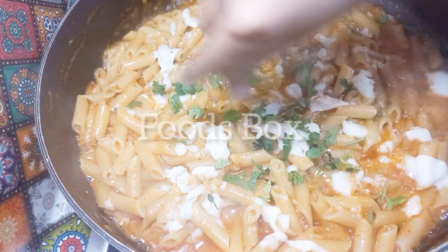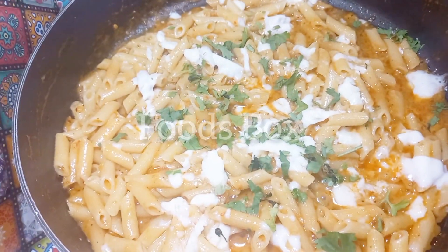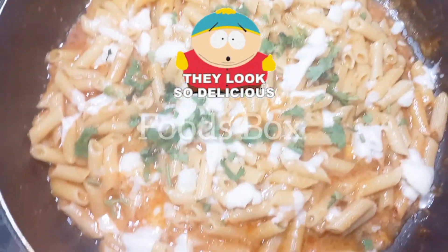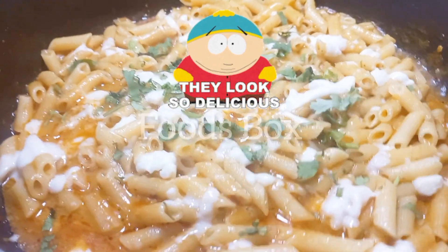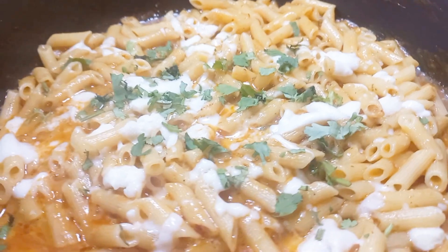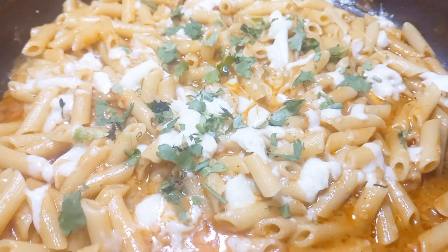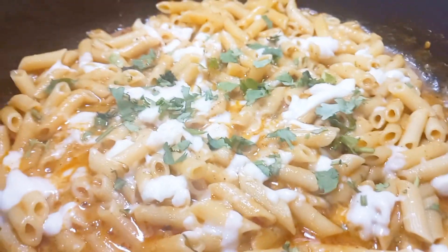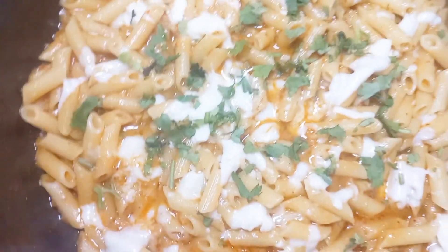And then it's ready to serve — our tasty cheese pasta is ready! You must try it. It's a very easy and delicious recipe you can add to your menu. Enjoy! You can give me your feedback, subscribe to my channel, and give all your love and support.